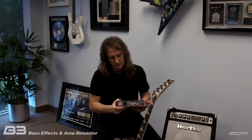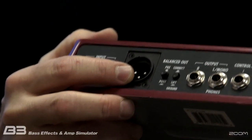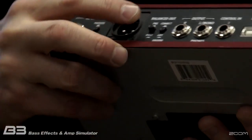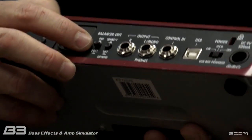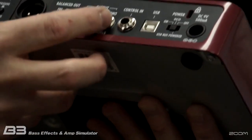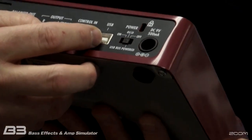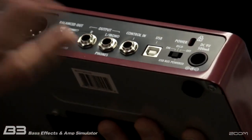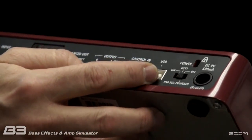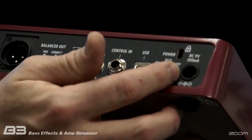Let's flip around here to the back panel. You have XLR line-out and actual controls there for that as well. You've also got quarter-inch both stereo and mono outputs. Also USB, which is great for recording if you're going to be plugging into your computer and doing any type of home-based recording. And of course there's actual AC, so you get both battery and AC power.